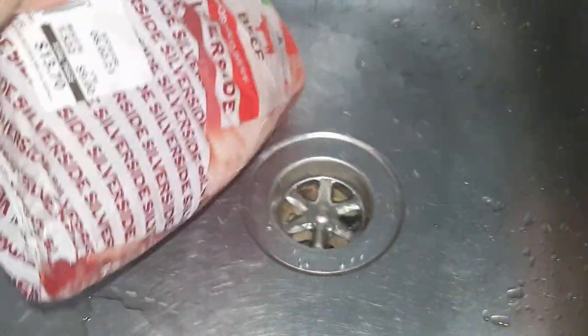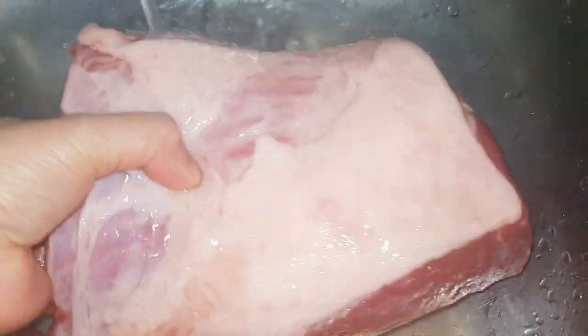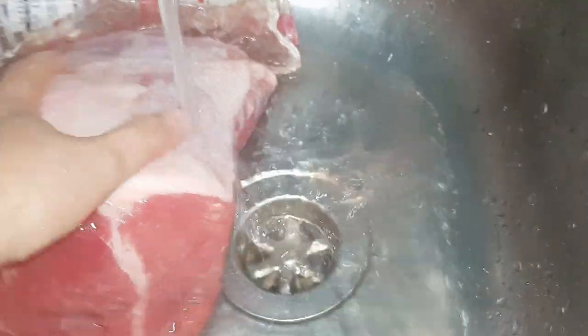You can also remove this part here — you can cut it off if you like. But if you don't mind a little bit of extra fat, instead of wasting it, you can just leave it too. It's really beautiful. I'm going to wash this one now.